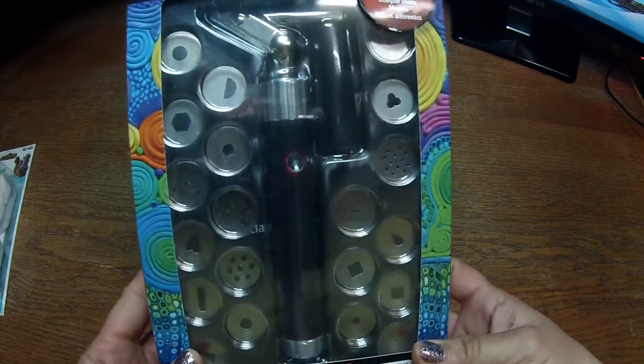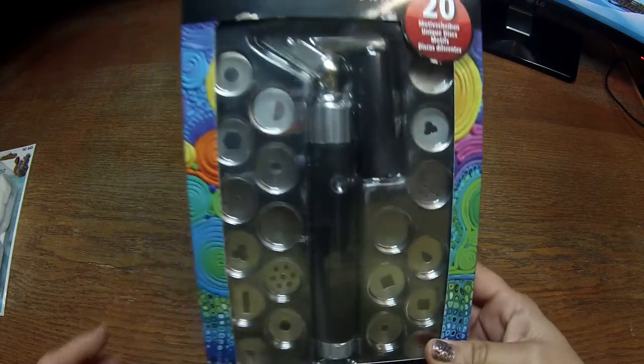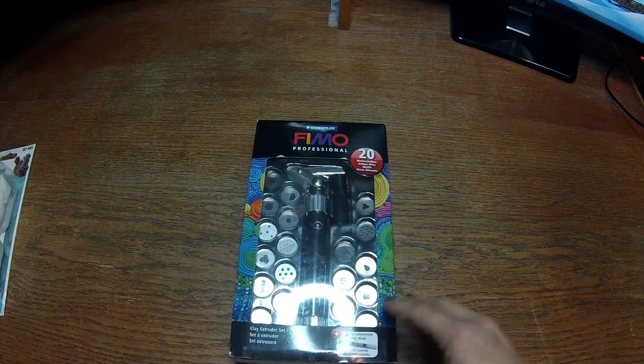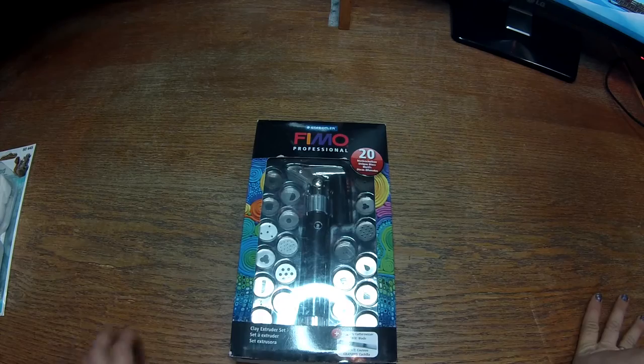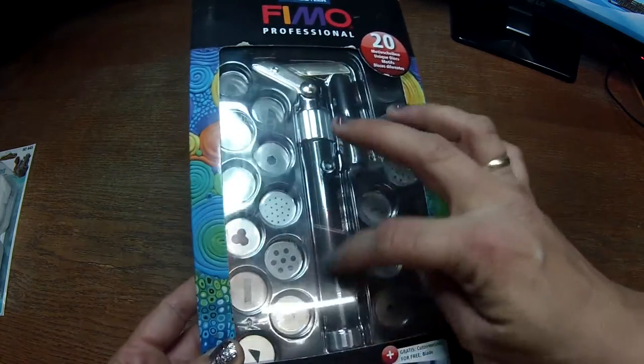I got a Fimo extruder and I tried it and I like it a lot. The other extruders I had were like a syringe-style where you just push — something like that. But this one is a lot more easy to work with. It's a little bit too big in the hole where you put the polymer clay, but I will see how it goes.